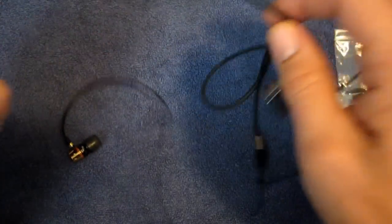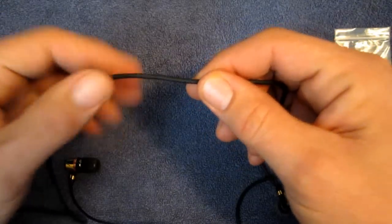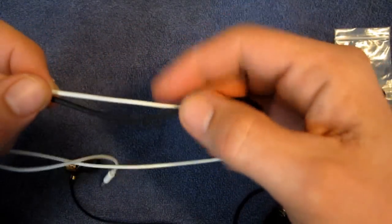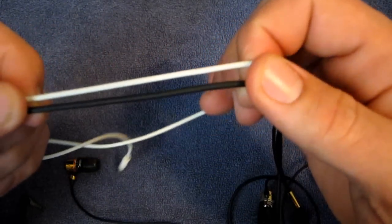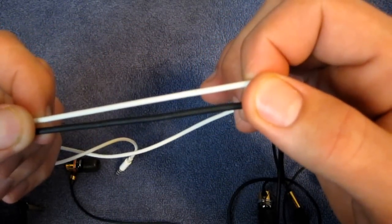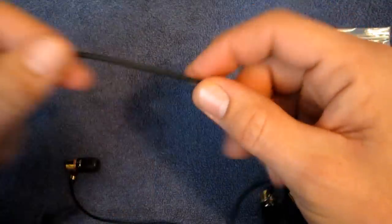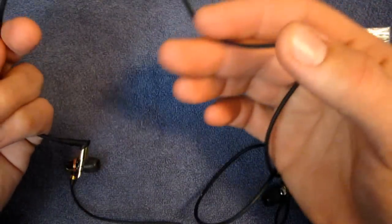It's not super thick — it is a bit thicker than your standard Apple cable, as you can see. There's your standard Apple cable, and there's your Monster cable — it's a little bit thicker. Not very much. It's not a nylon cable; it is rubber.